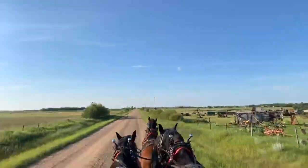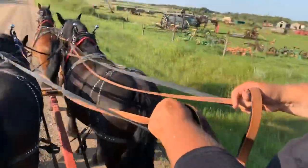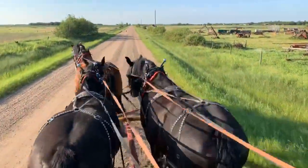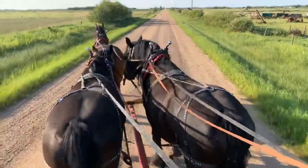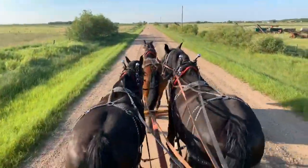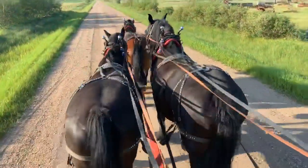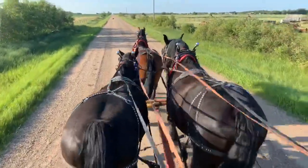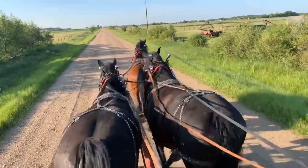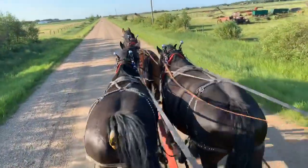A lot of show horse guys want to see that hitch just fan, but you can't turn sharp corners with a fan. If you really want to learn how to drive, you've got to learn how to drive with your leader — they can turn a little faster than the rest. When I go to turn I'll take slack on my leader and just pull right, and he should turn just slightly faster than the others. That's great in the arena but not so good in real life out on the trails.